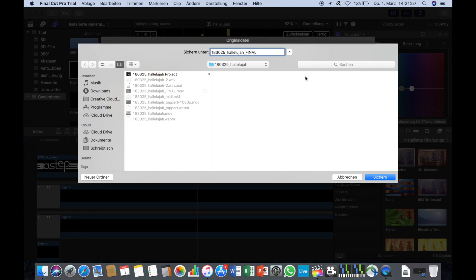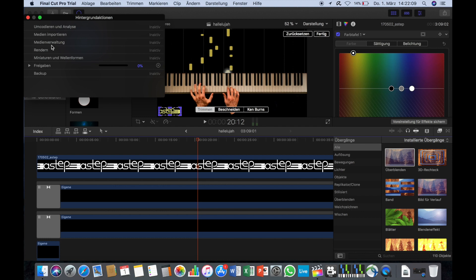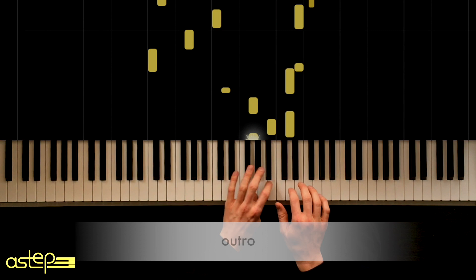Finally I export the project so I can upload the generated video to YouTube or other platforms. I leave the settings as they are, save the video in the preferred location, and wait around 3 to 5 minutes depending on the speed of the computer. And BAM — there we go!